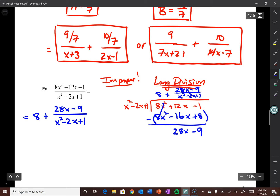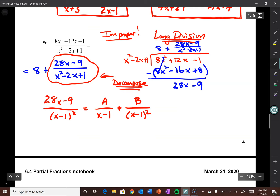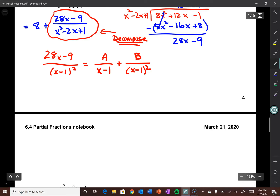So we have 8 + (28x-9)/(x²-2x+1). The 8 stays — we'll need it at the end. Now let's fully factor the denominator: two numbers that multiply to 1 and add to -2 — that's -1. So x²-2x+1 = (x-1)². That's a repeated linear factor. So we set up: A/(x-1) + B/(x-1)². Multiplying through by the LCD (x-1)²: 28x-9 = A(x-1) + B.